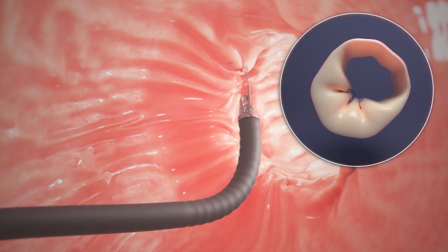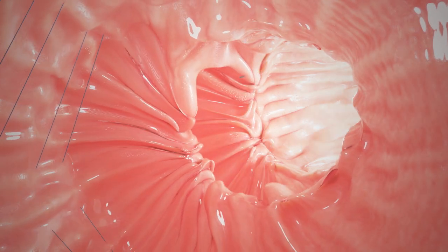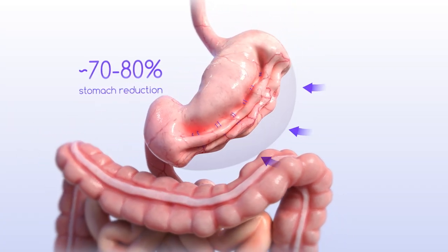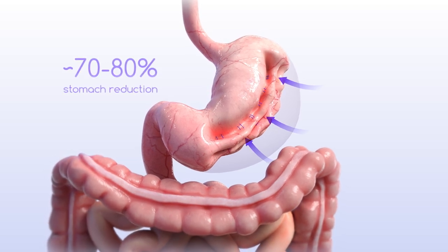The doctor continues to sew along the large curve of the stomach until six to eight sutures are completed. With your stomach sewn into a smaller shape, you'll eat less and feel full faster, resulting in significant weight loss.